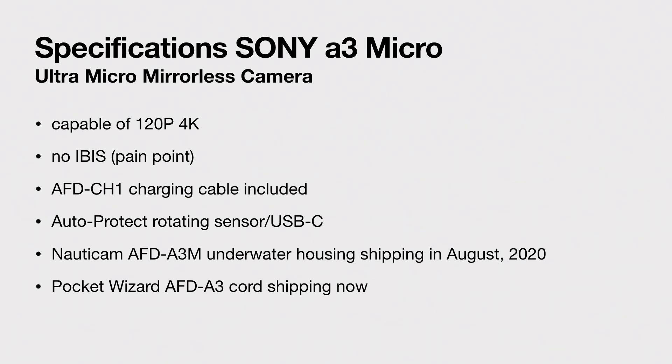Nauticam has announced that they have produced something called the AFD A3M — it's an underwater housing. They make the best stuff there is on the planet for housings for cameras, for pro divers and stuff like that. Sadly, that won't ship until August of 2020. So you'll have to wait till the end of the summer, but you can't go outside anyway, so that's okay.